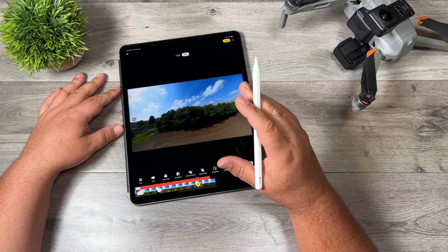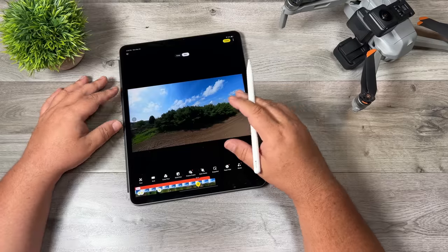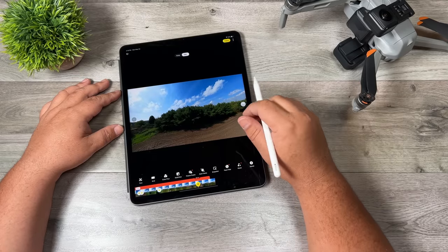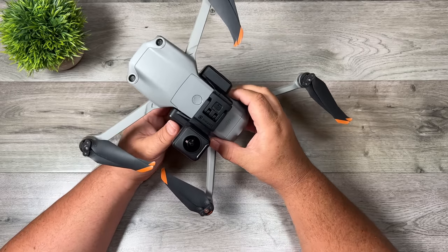Apparently Insta360 is going to be launching some Shot Labs. If you're not quite sure what they are, basically they're pre-made templates, and the Shot Labs are going to be specifically for the Sphere to help you achieve some really interesting effects. So there's a lot of really cool things you can do with the Insta360 Sphere.